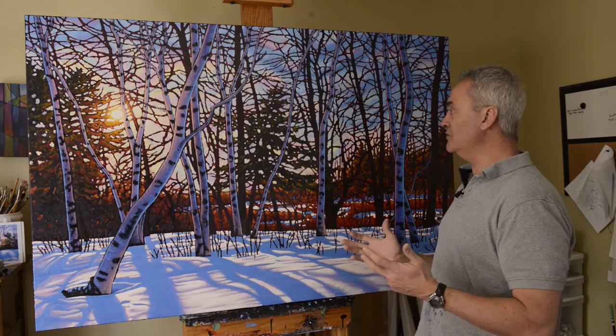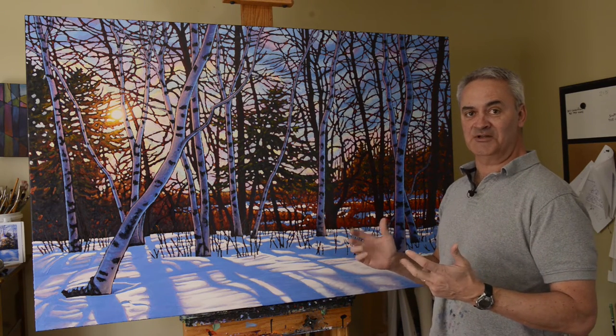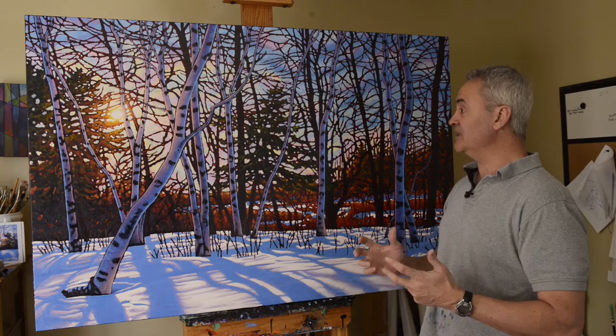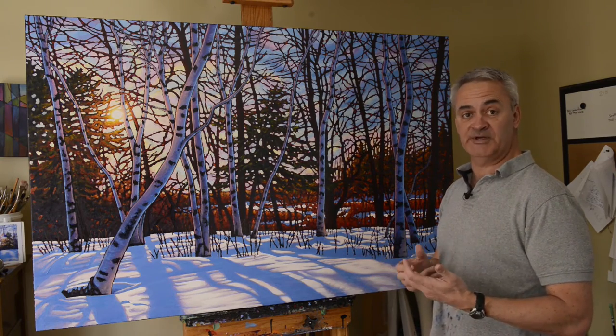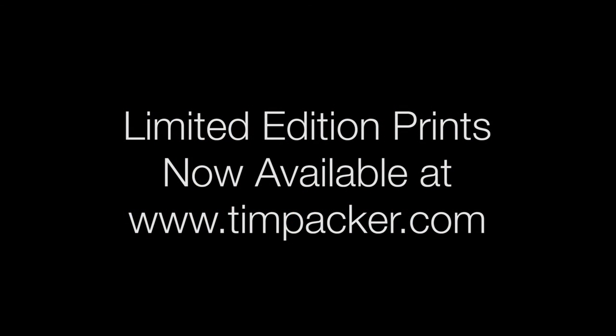Well, that was a lot of work — eight days of painting condensed down to just over a minute. I've been getting a lot of tremendous response to this piece, and people have been asking about limited edition prints. That's a definite possibility, and we have gone ahead with this image. You can purchase it directly from the Shopify page at www.timpacker.com. Thanks for joining me — I'll see you next time.